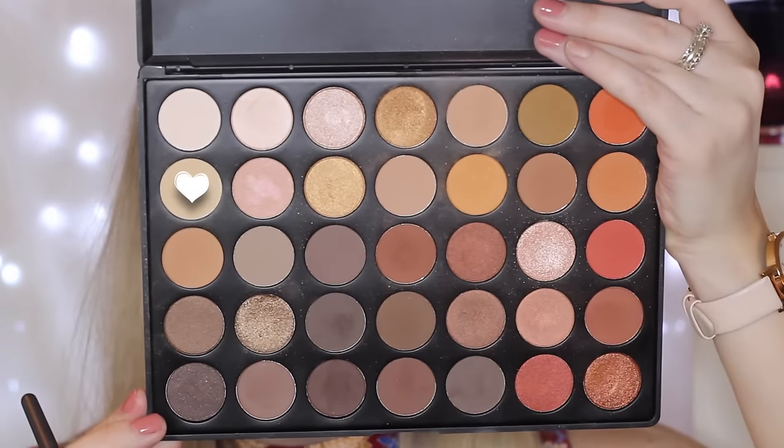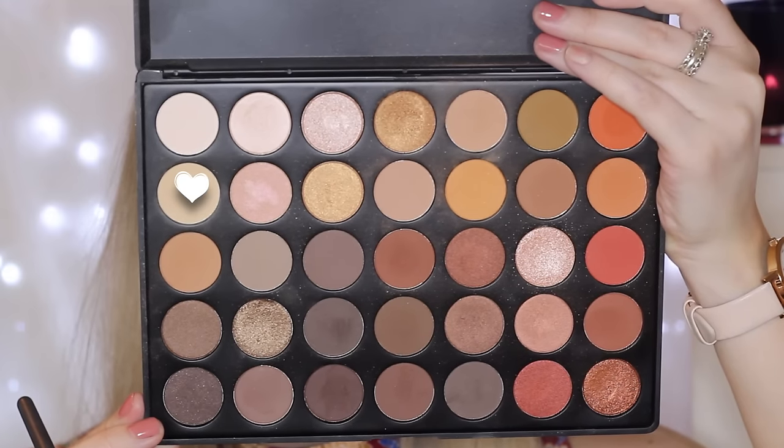Moving on to the eyes, I'm priming using my MAC Paint Pot as per usual, just creating a base for the eyeshadows. Then I'm going in with the 35O palette from Morphe. I'm first taking this shade as a base color — it's just like a skin-tone shade for me — so I'm just applying this from the lid to the brow bone.